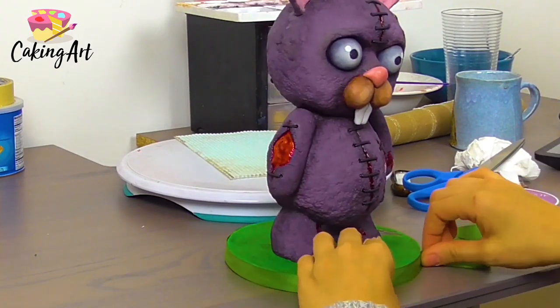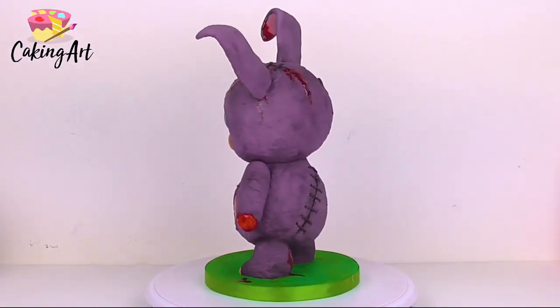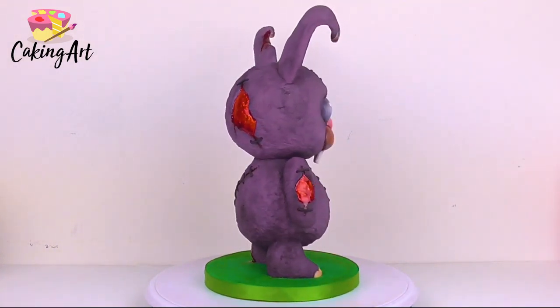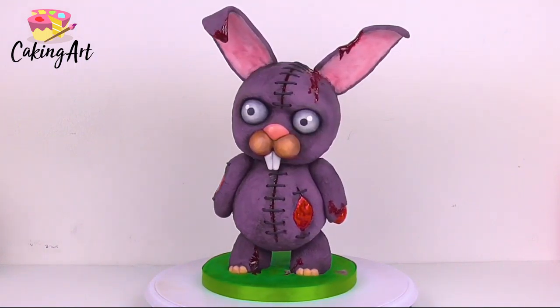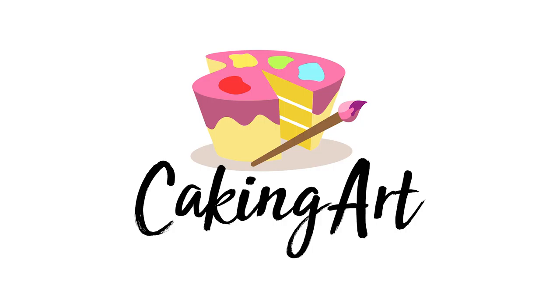And that is our last step — our creepy Halloween bunny cake is complete! I made this for Halloween and even had some blood dripping onto the base. I really love the mix of creepy and cute on this cake. I hope you enjoyed this video — if you did, please give it a thumbs up and subscribe. You can head over to cakingart.com for full courses on how to make my cakes. Thanks for watching!